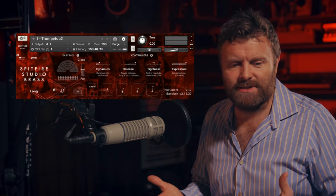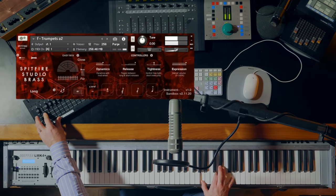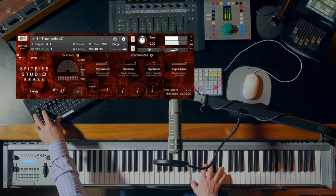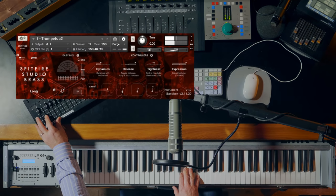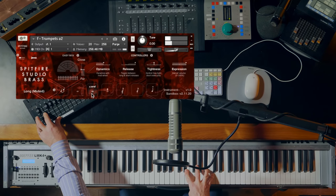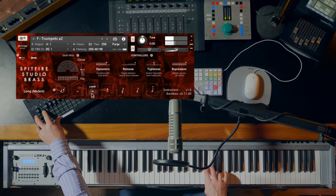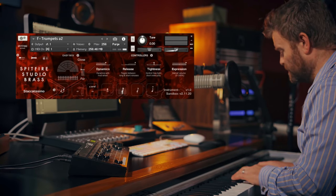Again, a huge variety across the dynamics. Here we have the normal long notes, the muted sound, and three different lengths of short notes.